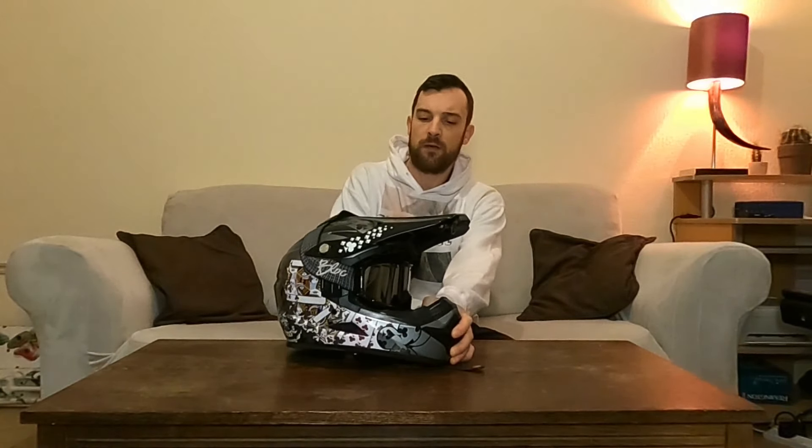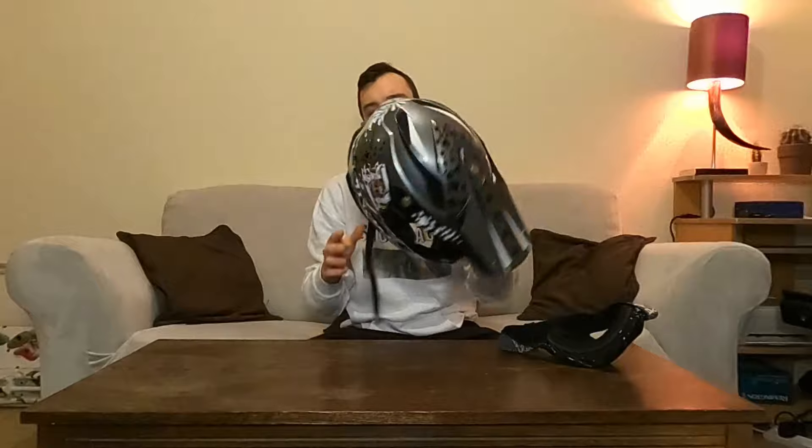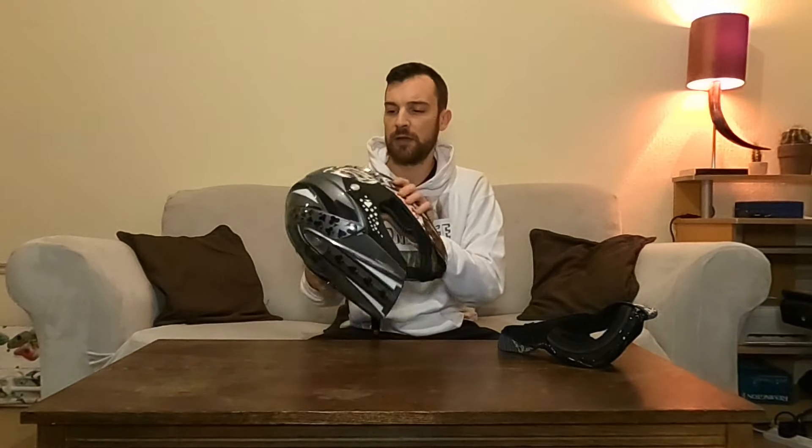The first helmet that I got for mountain biking up here in Scotland is this one here. It's got a nice design, kind of like a poker or casino design I would call it. It's a very heavy helmet. I've worn it only just a few times because I noticed it's got no certification label in it, so I'm not too sure about how well it would protect me in a crash. Being full face, it doesn't have really any ventilation, so during the summer it is like putting a microwave on your head.